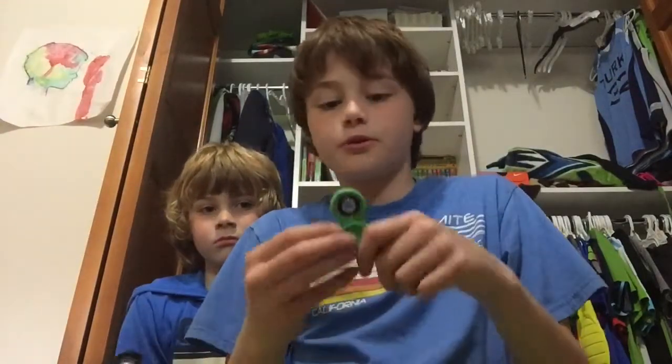This is just a ball bearing fidget spinner, but there are several other types. This one spins the best though. They use ball bearings in cars and stuff for wheels. Maybe we can do a trick in another video.